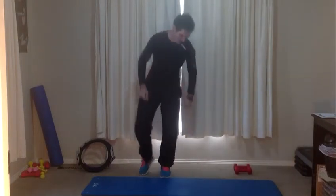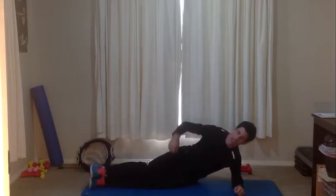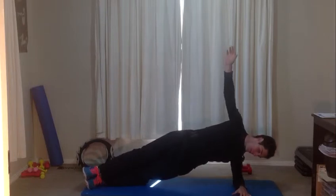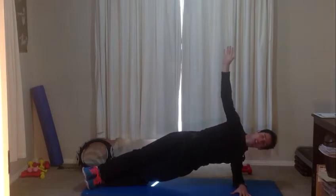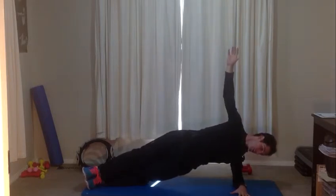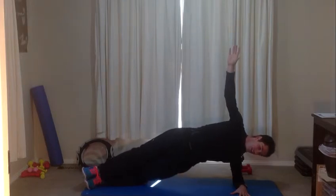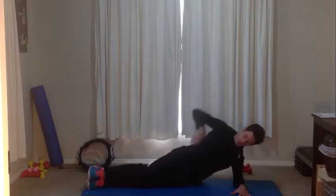Last exercise — into that side plank, either with the knees bent and feet kicked behind you or the legs straight. We've got another 30 seconds each side. Hips up, reaching up. Elbow tucked underneath your shoulder, neck is long — really important that we get that technique right, it's going to make this exercise a lot nicer and better for your shoulders. Lift the hips up. Final ten seconds on this side — nine, eight, seven, six, five, four, three, two, one. Well done.